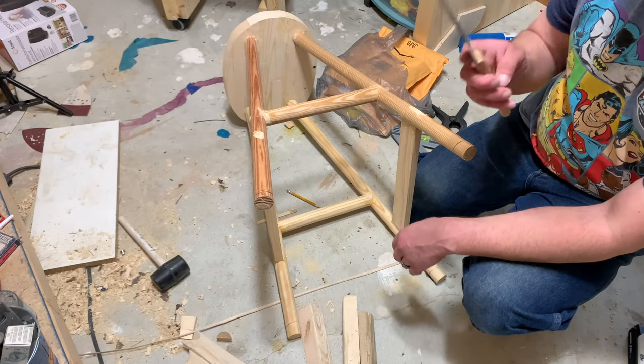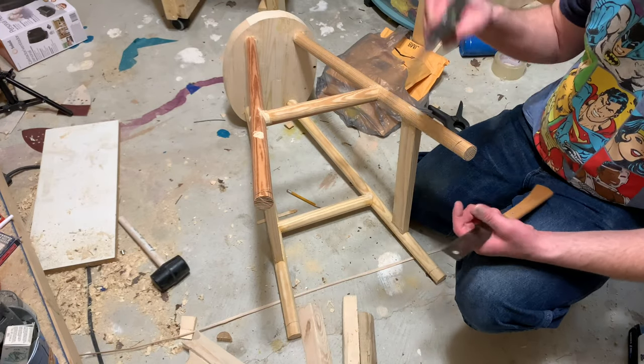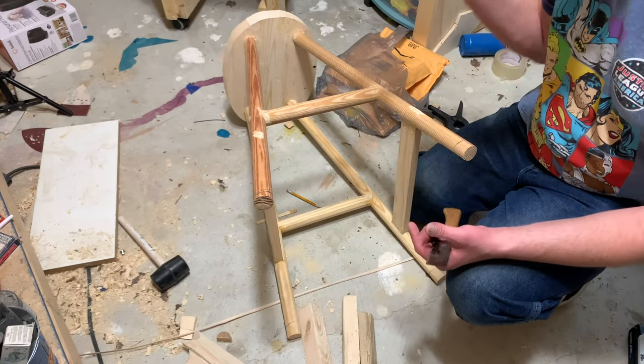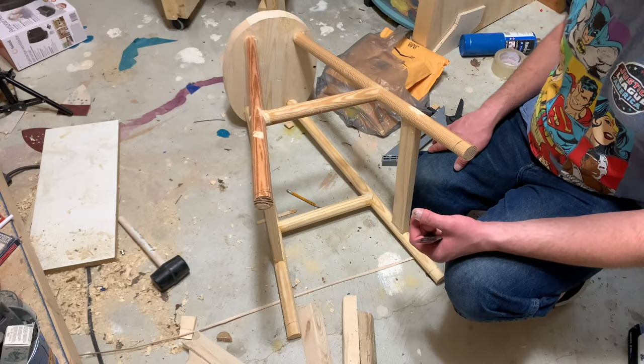While this glues up, we're going to take our flush cut saw and level off these legs. All I did was take a square, stood it up on the ground, and drew a line all the way around to where it was level. Then cut these off. Hopefully by then the putty will be dry and we can start sanding.